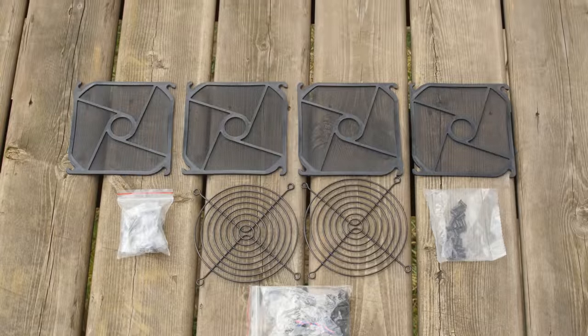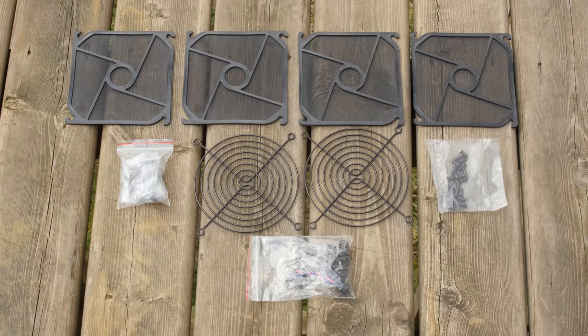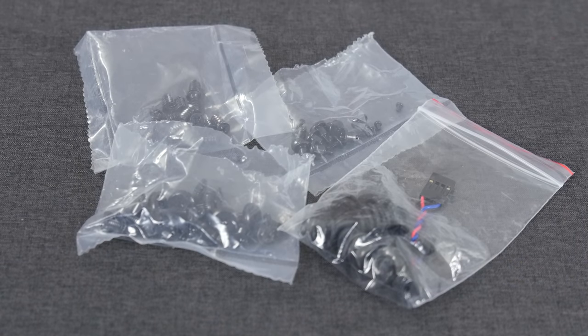The included accessories stood out to me right away. Most case makers abandoned wire fan grills due to their cost years ago, but you get four of those plus filters to go with them, a power supply bracket, and all of your mounting hardware neatly sorted into little baggies.